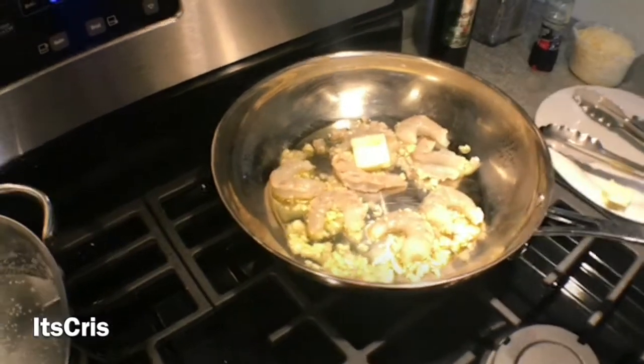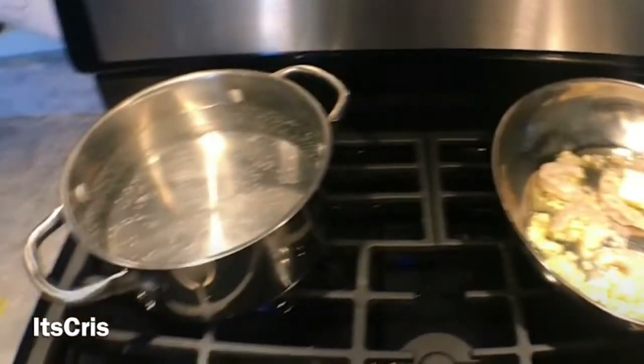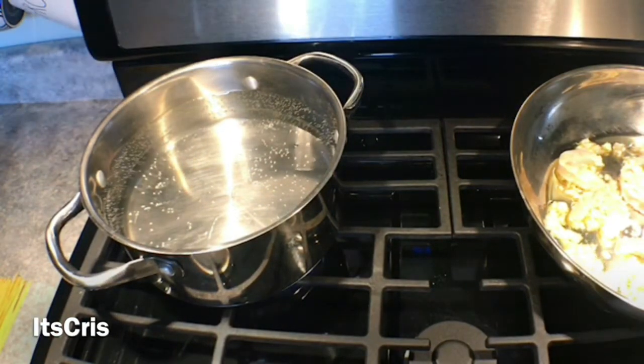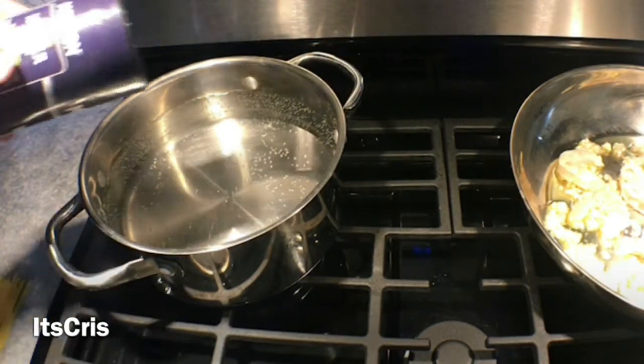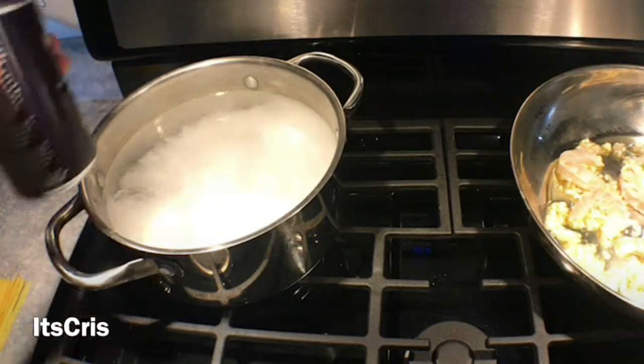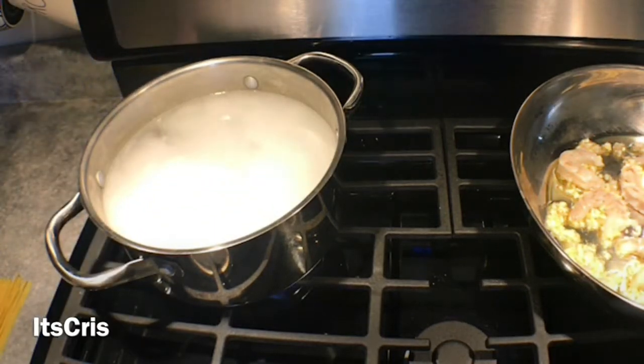I've got some water boiling on the side — it'll get to a rolling boil, and that's where we'll add our pasta. All it is is water, and I like to add a little salt. I hate boiling pasta in plain water. Some people also add olive oil, but that's your preference.